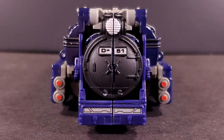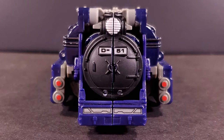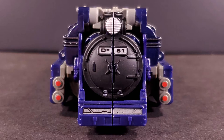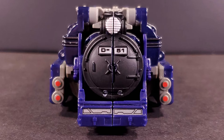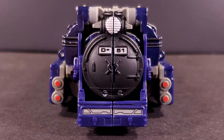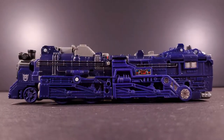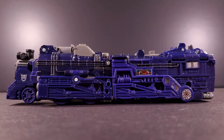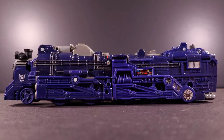At the front is a number plate that references not his original Japanese ID number as I first assumed — that being D48 — but instead the model of train the original AstroTrain toy was based on, the JNR Class D51. It was really a missed opportunity back in the day, wasn't it? The wheel housing goes largely untouched except at the rear, where ToyHacks takes an opportunity to cover up an otherwise large and conspicuous pin with some mechanical detail.